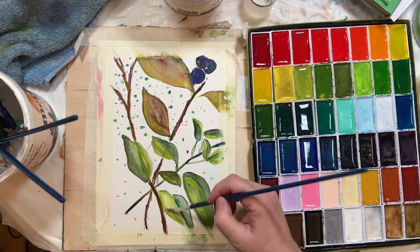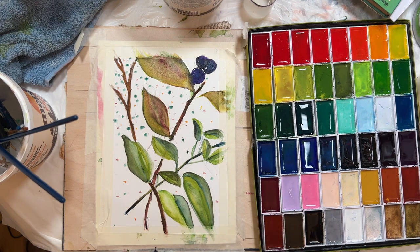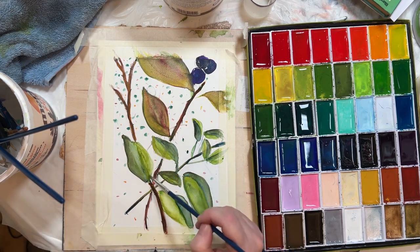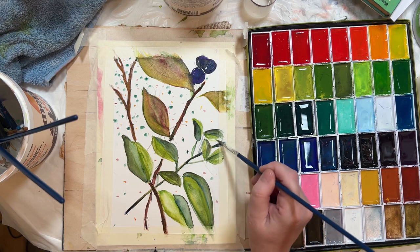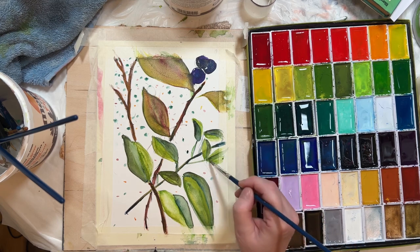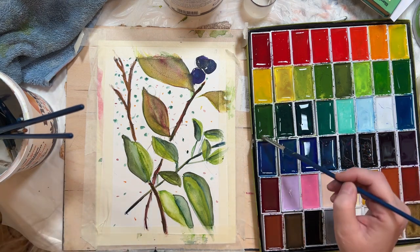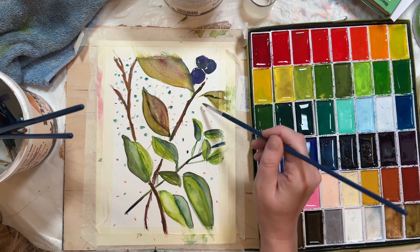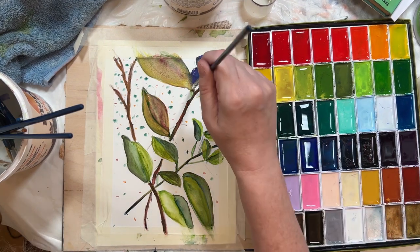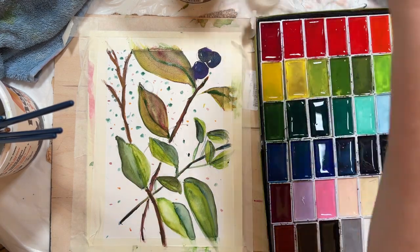So you can see at the top, one of the blackcurrants has bled into the leaf because I painted them while they were both wet. So I used a dry paintbrush in the gap between the currant and the leaf just to get rid of that meeting point, and also to help remove that cauliflower edge as much as possible, so it's easier to deal with when I go back to it.